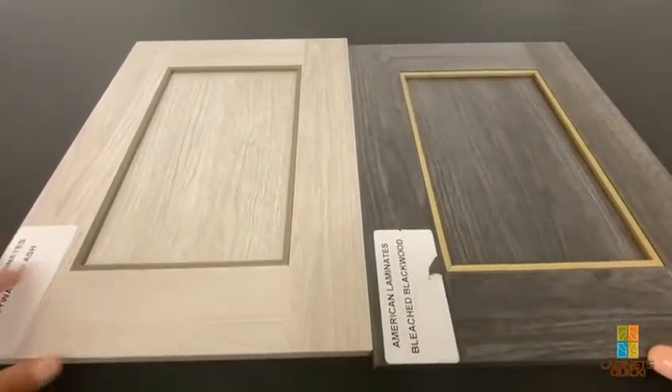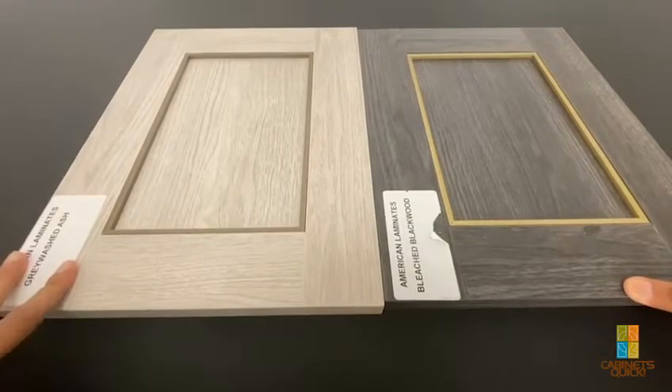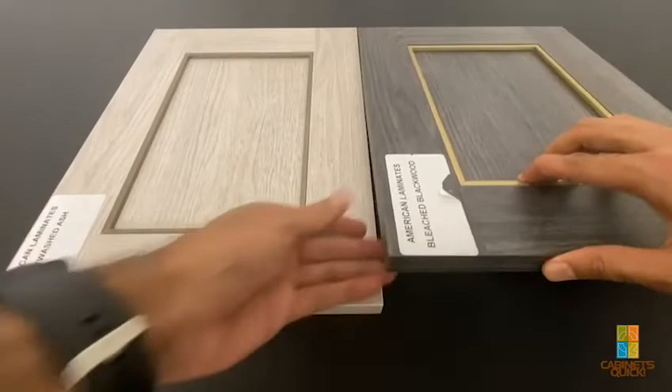These are two of the colors we're showing: a pewterish one and a gold one. They kind of match with the TAG hardware colors as well, so if you're doing a closet or something, the handles and everything will coordinate.